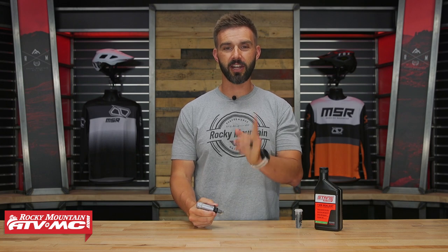Hey, what's going on everybody, this is Chase here at Rocky Mountain ATV MC. Thank you for checking into our YouTube channel.